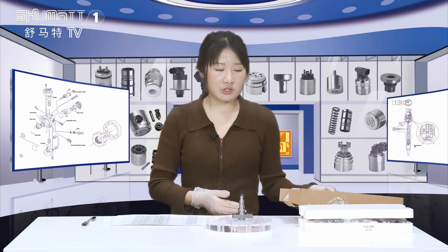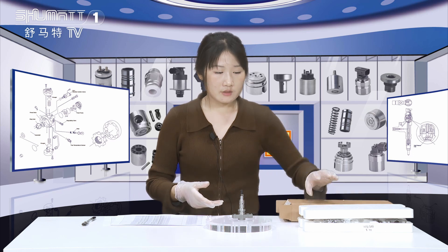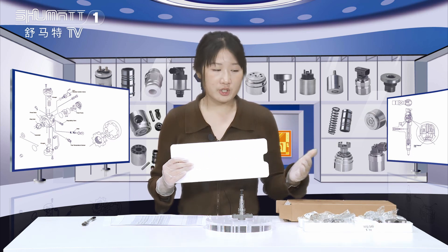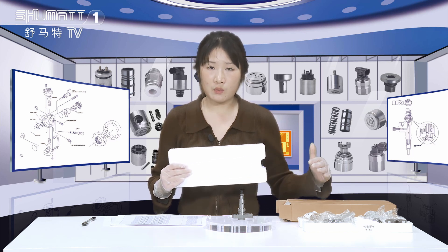First, let's check the outside packing. Generally, we use the brown box. And inside, we use the foam board to protect the product. About the quantity, we have six pieces in one box.